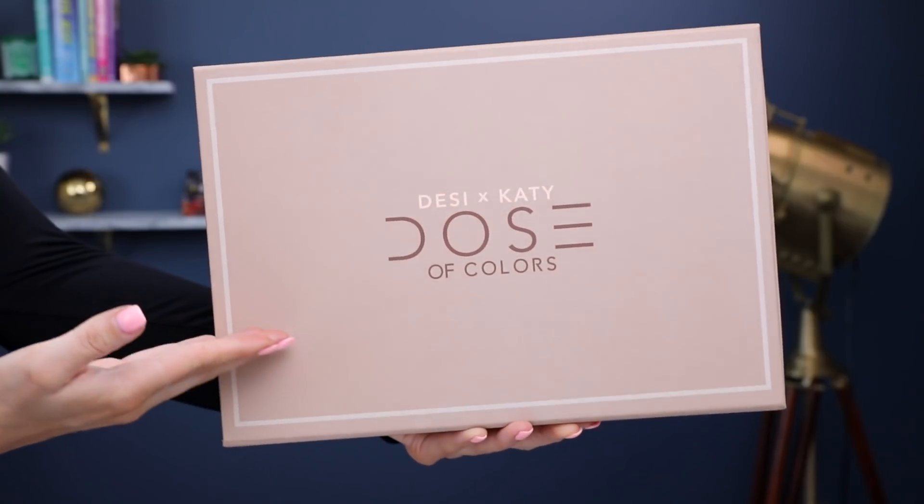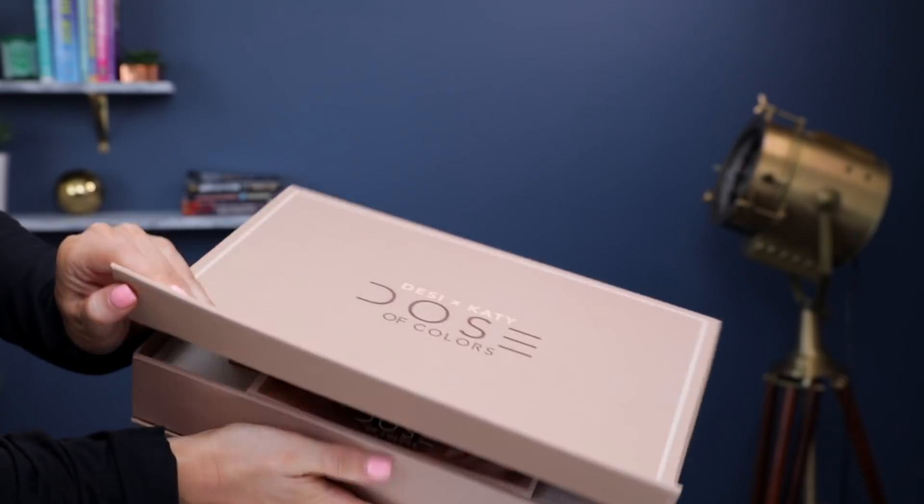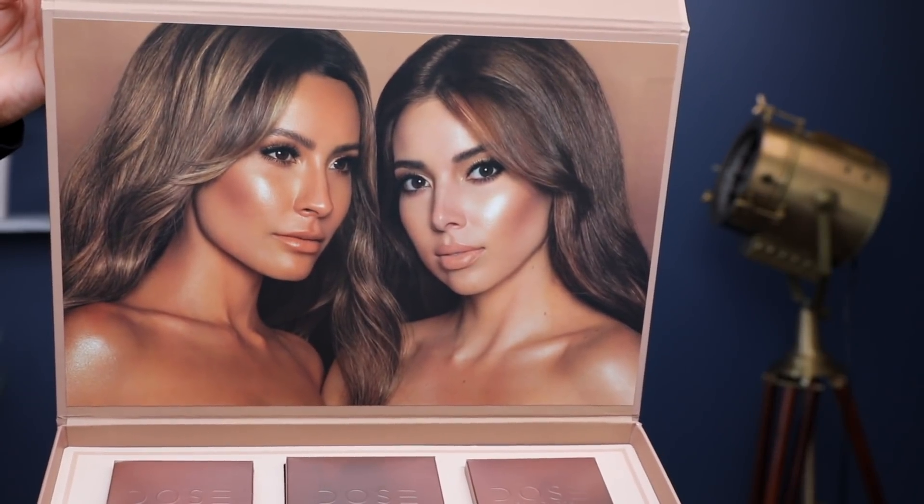Hey guys, today's video is going to be a tutorial slash swatches of the Desi Katie Dose of Colors collab. I really love everything in this collection, so I'm excited to show you guys.